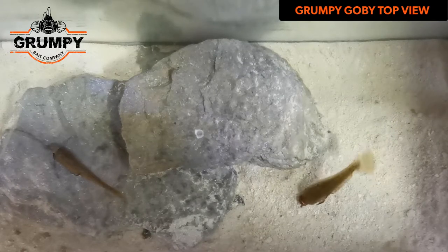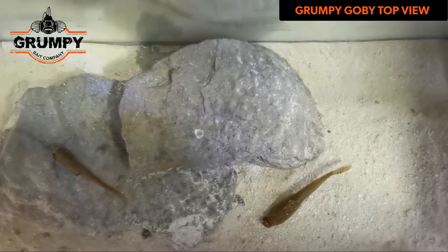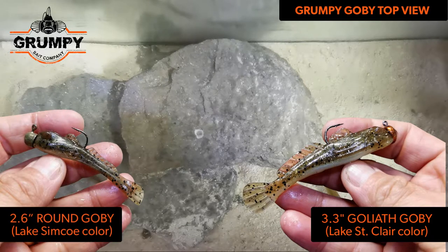When we're fishing goby baits, we're looking at bottom feeding behavior, which means the fish that are navigating the lake are slightly off the bottom, two to three feet off the bottom, looking down for goby. This particular one on the right is our 3.3 inch Goliath goby, and on the left is our 2.6 inch round goby.